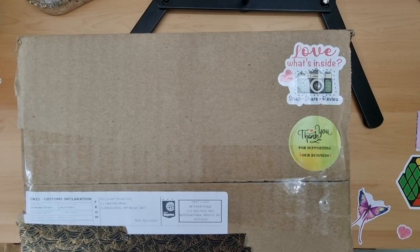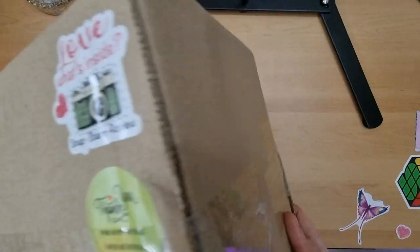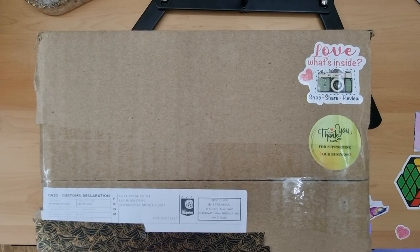Hey everyone, it's Angel here! Wow, my first order from Bella Arctic Nicole Trays. I'm really excited for this — it's a big parcel. I did order quite a few, and I thought, well, why not? I can't believe how quick it came as well.